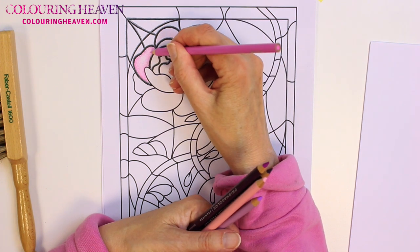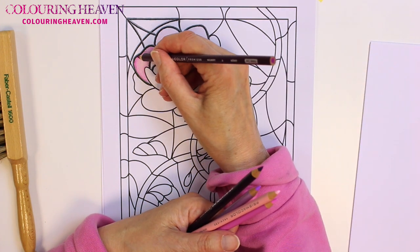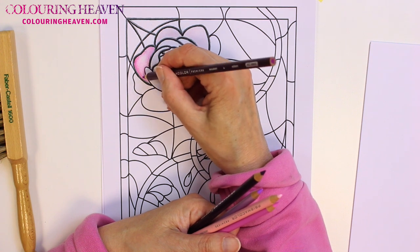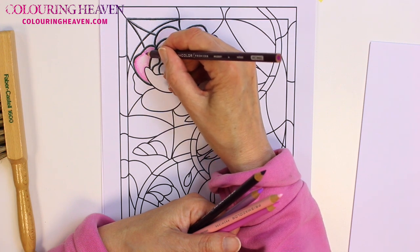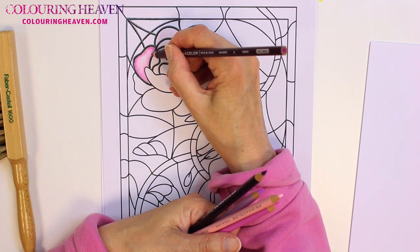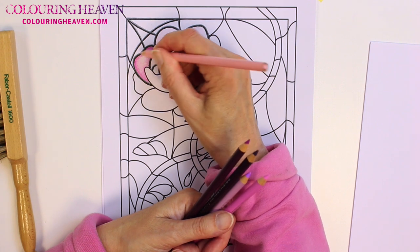The colours are really saturated so I'm going to go around the edge with an even darker shade — just around the very edge. Again, lighten the pressure so that it gradually blends in. It's a little bit uneven, so I'm going to go over it with the lighter colour just to smooth it all out.